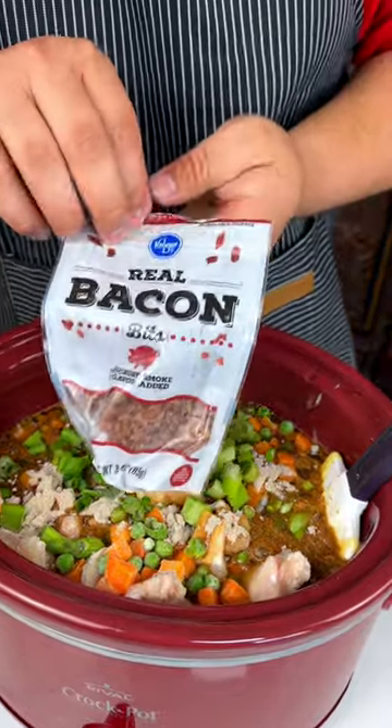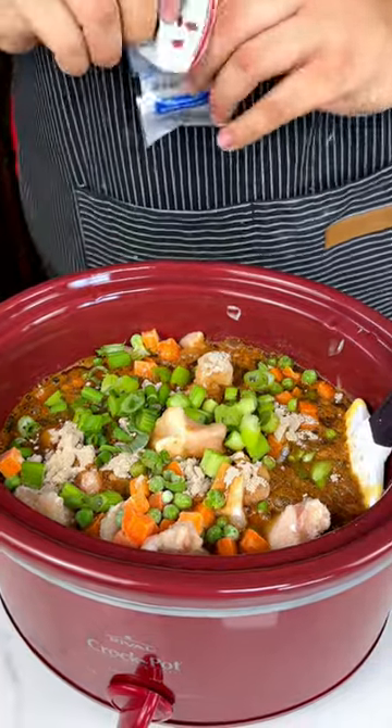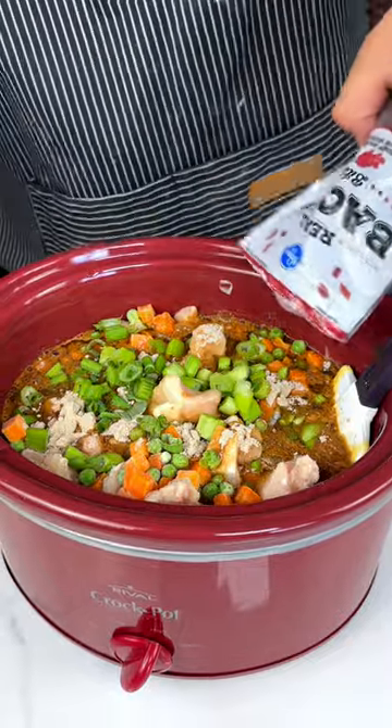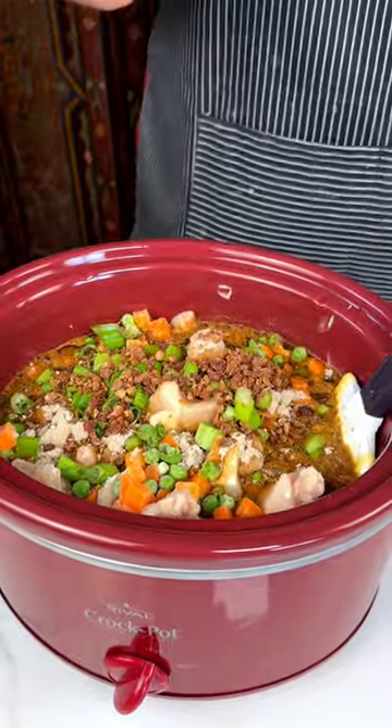I have a little bit of bacon. Definitely don't want to waste anything, so I'm going to open this up — just a little bacon. If I had more, trust me, I would.